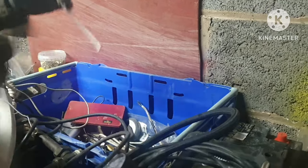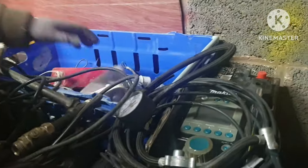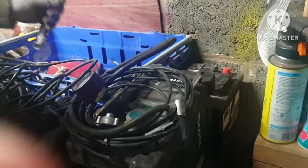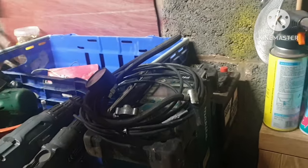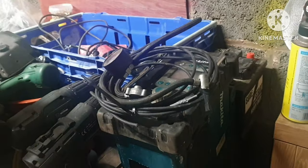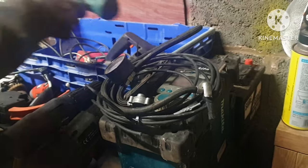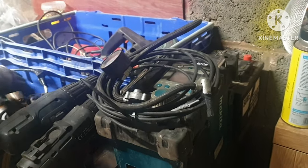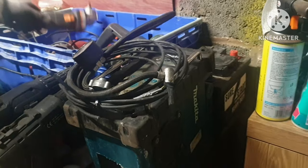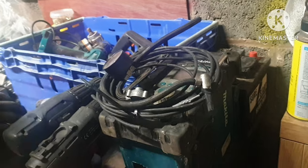There's some brass plugs. There's a lamp holder with some wire on it. So yeah, like I say, I'm going to be doing a big breakdown on all this, mainly on all the power tools, which will be interesting.